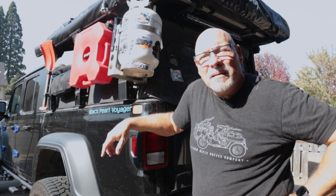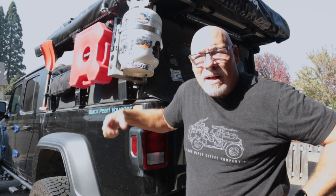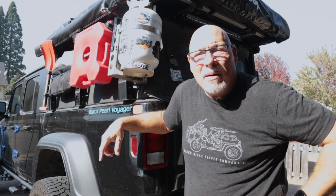Well, good day everyone. I'm Ted, this is the Black Pearl, and you're watching the Black Pearl Voyager channel. We're outside today — I've emptied out the Pearl here and we're going to reload. Hang in there, I'll show you some things that we carry around with us.